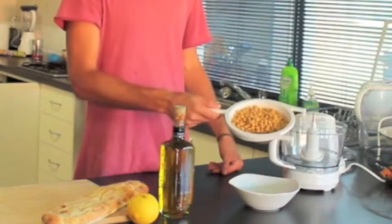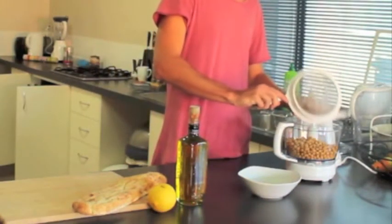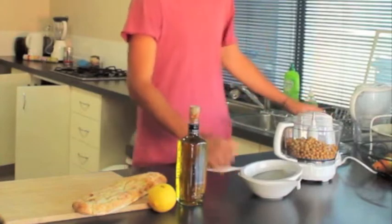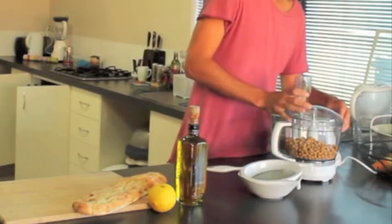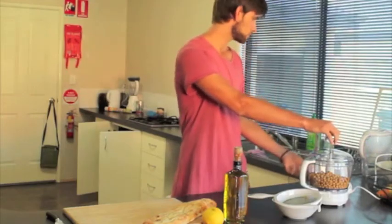I'm going to be quite rough with measurements for this. I'll put in a solid recipe at the end of this video so you can have a look afterwards. Here are my chickpeas — they've been drained and they're going straight into the food processor. The lid goes on and we just want these to be quite coarsely pulsed.